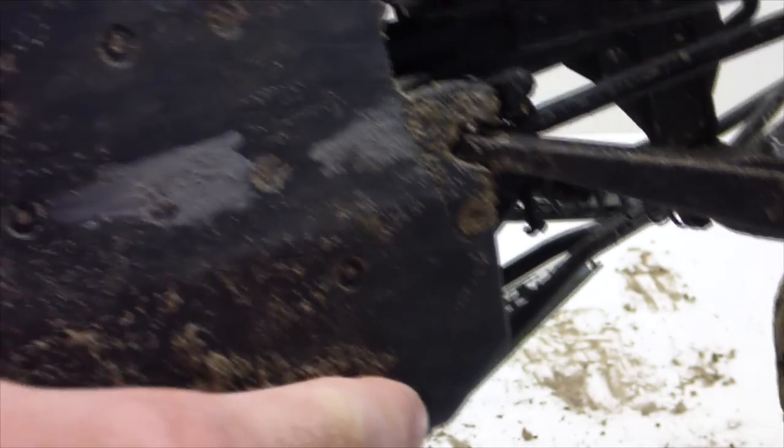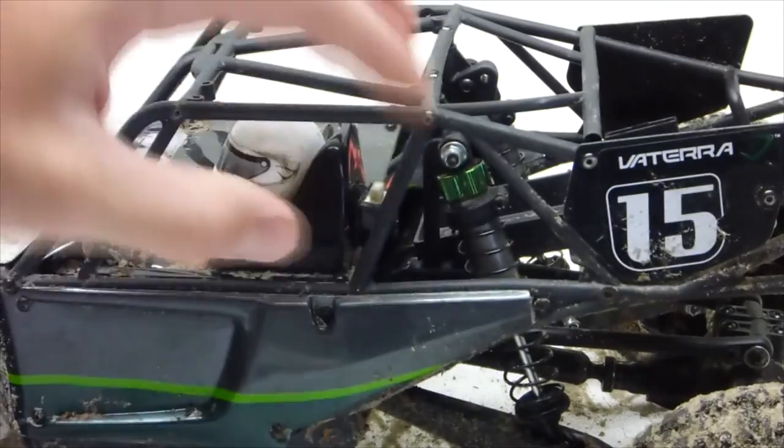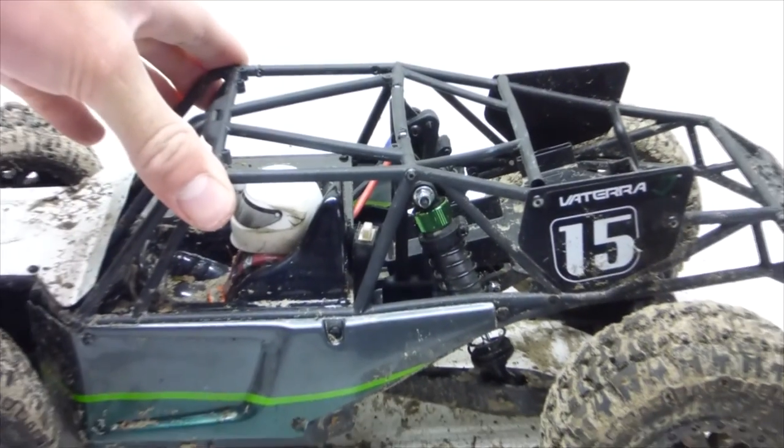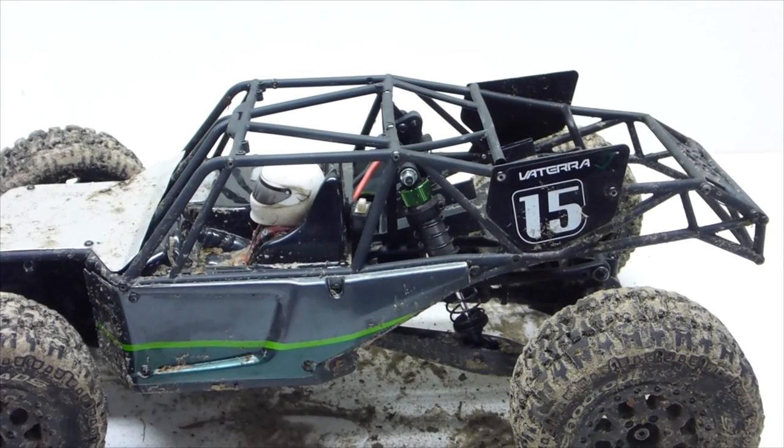I've reinstalled some of the screws — two on the bottom here and also these on the back. As you can see it is still mounted securely, it's not falling off or anything. By doing this mod you only have to use two screws instead of ten.